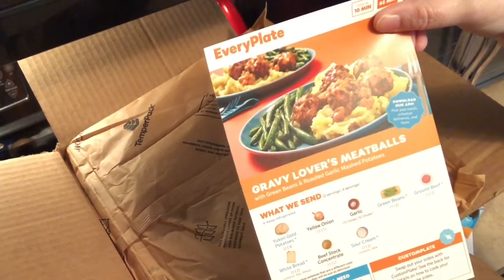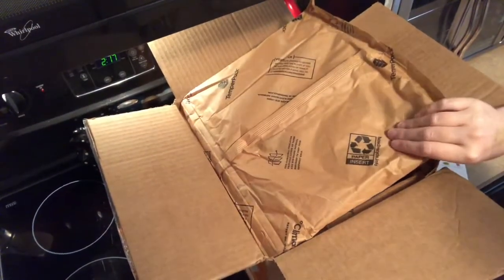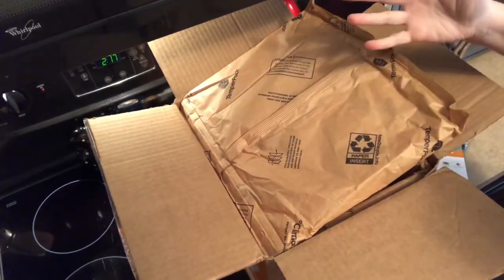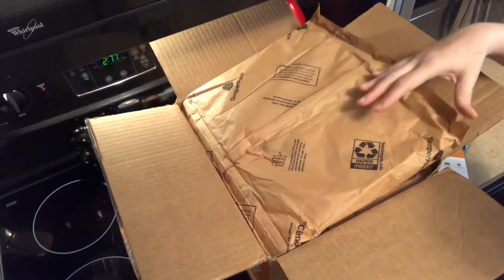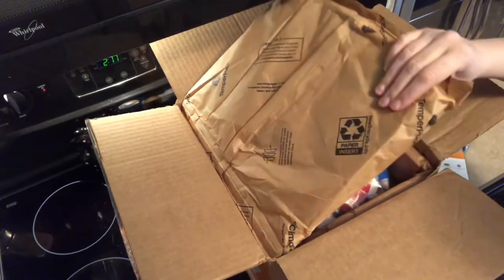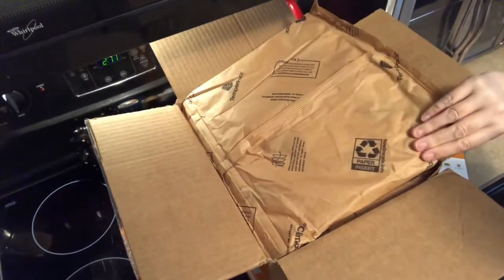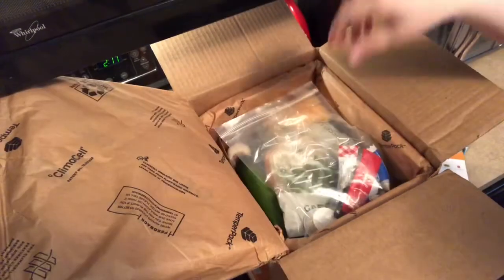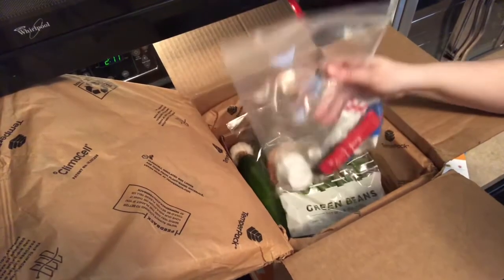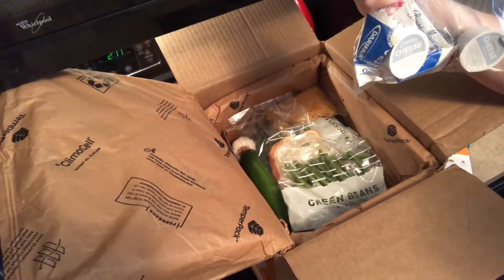It's a pretty small box for everything that you're gonna get, but I like how they package it. On top it has this — I'm not even sure what it is on the inside — but it really does keep everything cool. Right on top you get your condiments.